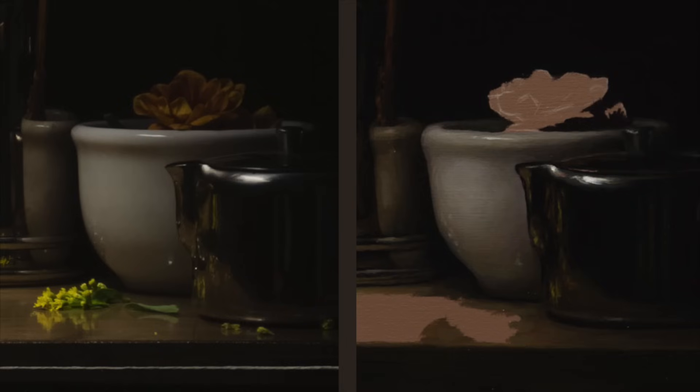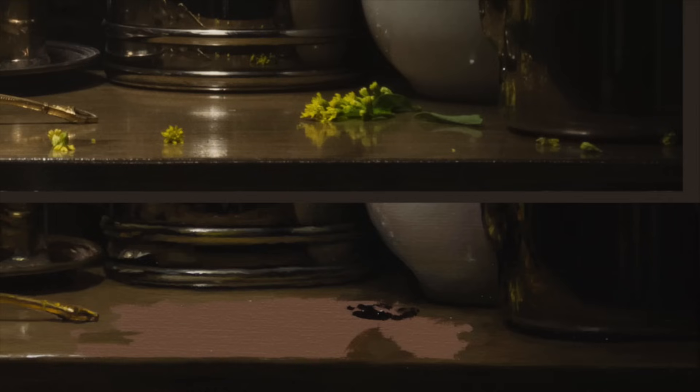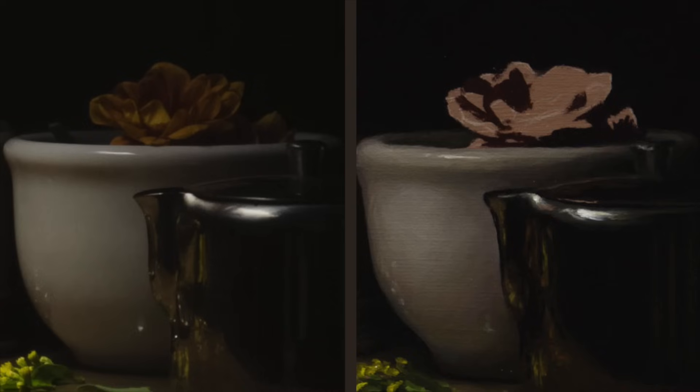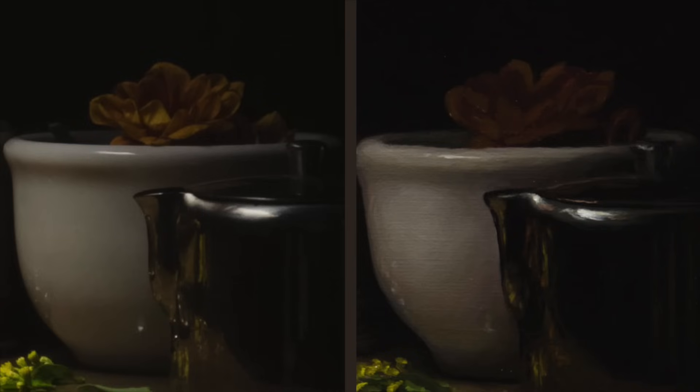I'm just blindly doing my color checking, laying in my colors, not blending. Then once the canvas is covered with paint, I go in and do my fixing or a little bit of blending. But if you stare at my brushwork, you'll notice it never gets blendy-blendy. It might look like it in the finished product, but it's really still got a little bit of texture on the surface.